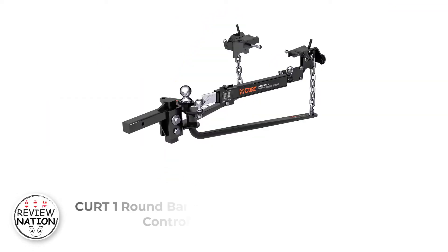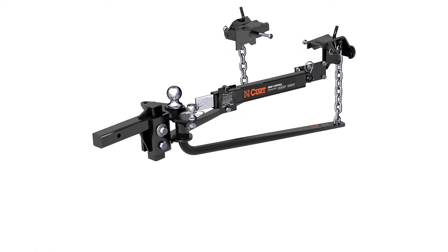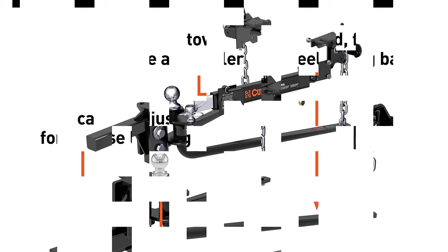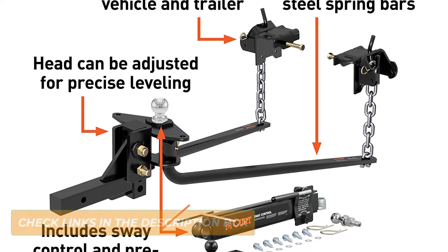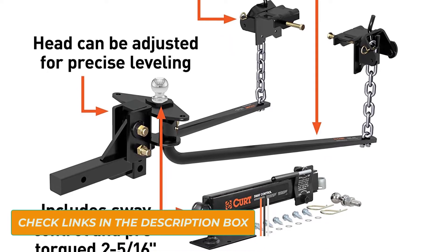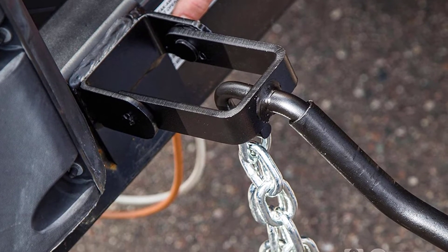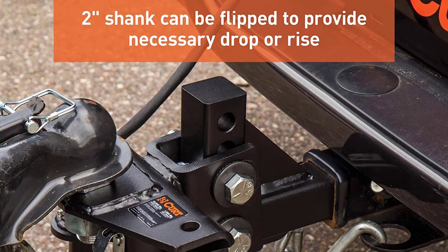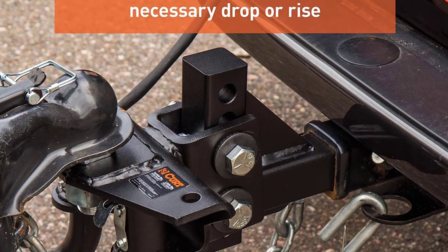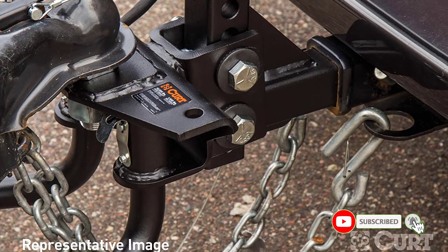Number 4: Kurt 1 Round Bar with Sway Control. From Kurt, this is a full sway control kit with weight distribution bar, designed and manufactured to ensure a quiet and smooth towing experience. This is a perfect fit if you want a reliable anti-sway kit for regular towing. It comes with an internal lubrication system where continuous lubrication is ensured by two easy-access grease fittings. To make it durable and free from corrosion, Kurt has covered the whole kit with a carbide black powder coat, which ensures a long-lasting finish.